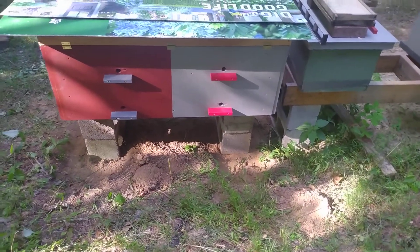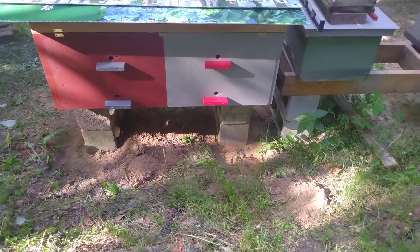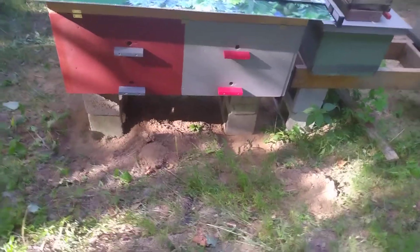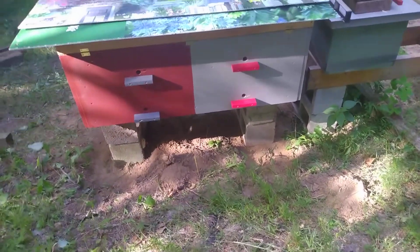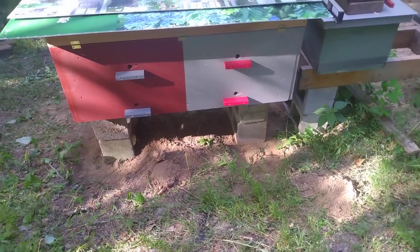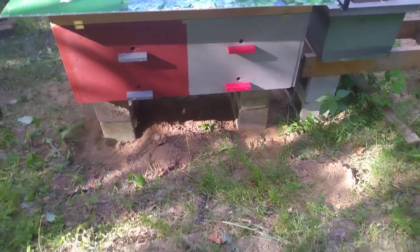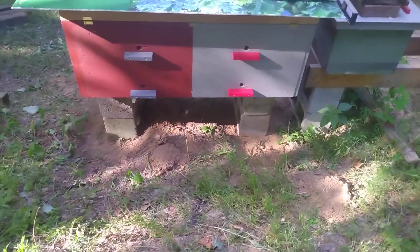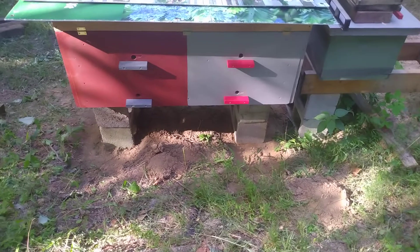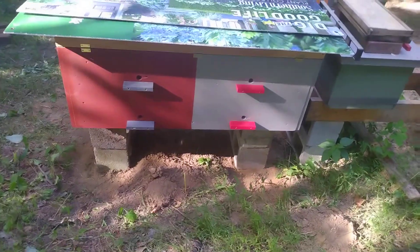Hello folks, Houston Shelton here. I finally got my horizontal hive dragged to my bee yard. I have a whole new respect for Ricky Roark and what he does, because that thing was heavy and awkward — it was quite difficult to get down here by myself.